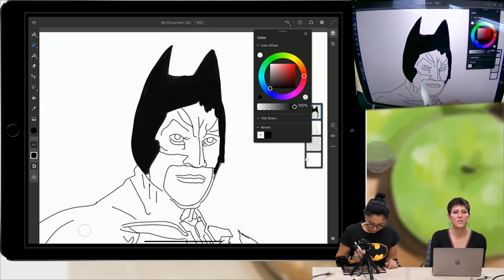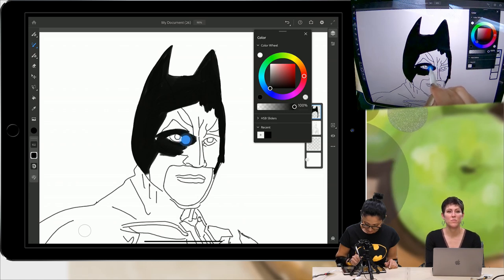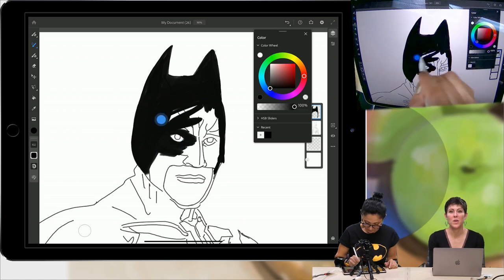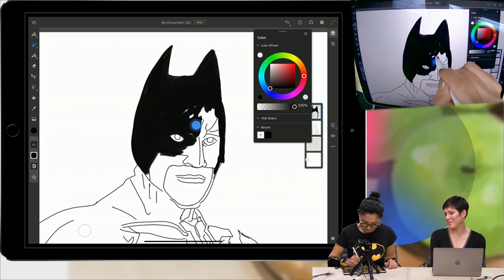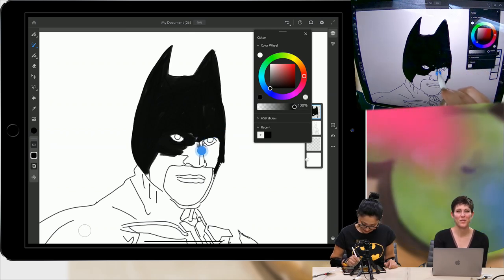Someone is asking if there's a Fresco for Android — not yet, and that is all I can say. Amanda is asking which devices Fresco will be released on. We are coming out soon with Fresco on more devices — it's not going to be iPad Pro only.